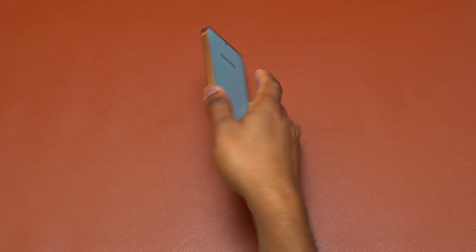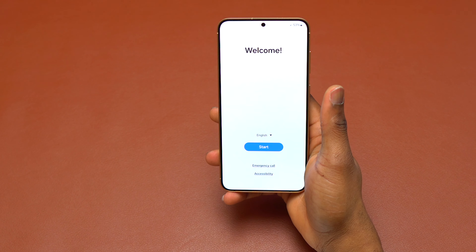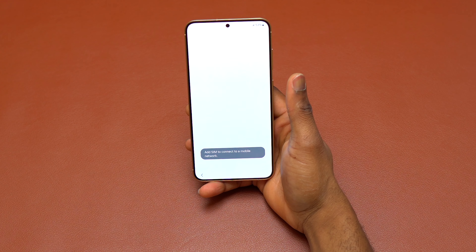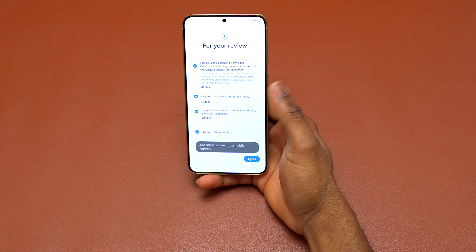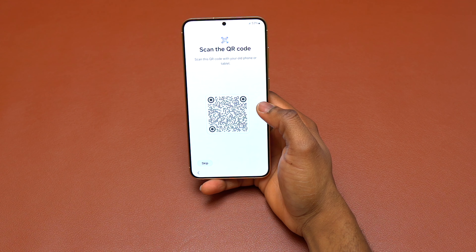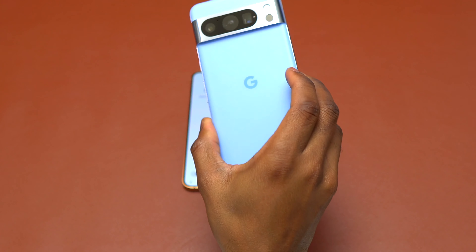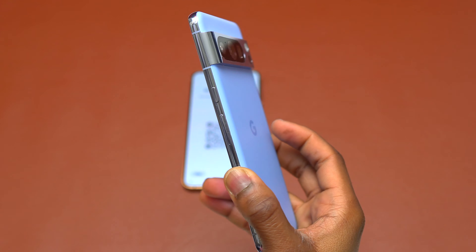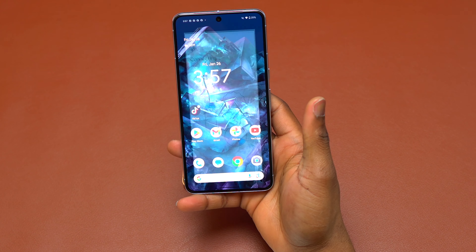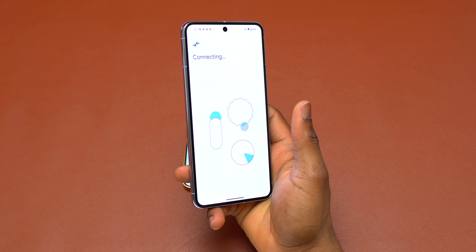The setup process is very easy with the Galaxy S24 Plus, as always with the last three Samsung Galaxy devices. You scan a QR code to start. I have here the Pixel 8 Pro — the screen size of the Galaxy S24 Plus has increased slightly, and comparing them side by side, they are very similar; the Pixel 8 Pro is just slightly larger than the Galaxy S24 Plus. I believe the two are going head-to-head as flagship smartphones.